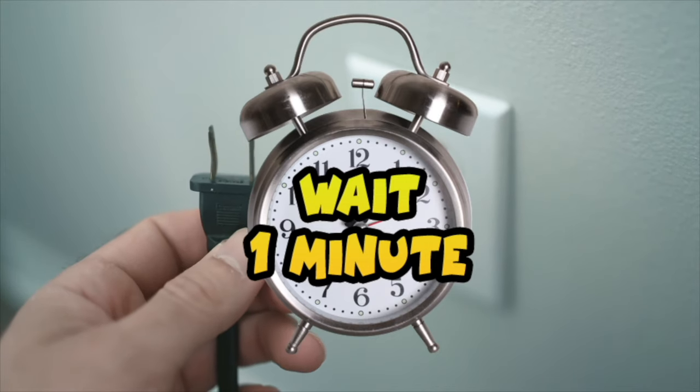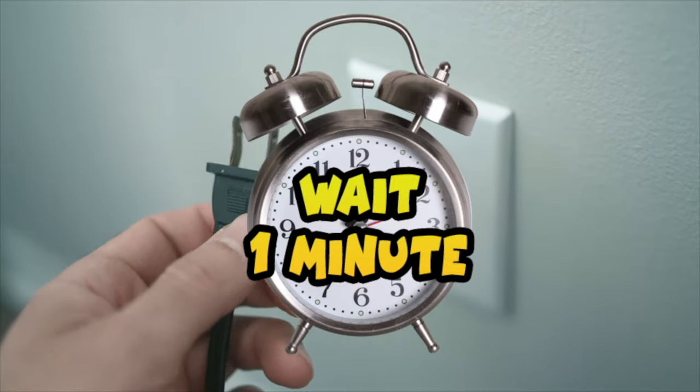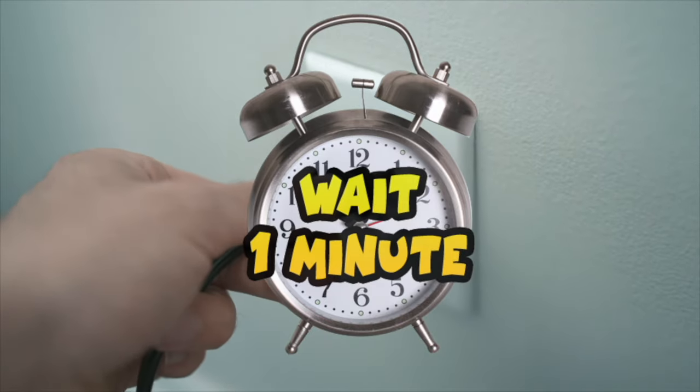After that, wait a full minute before plugging your TV back into the wall socket.